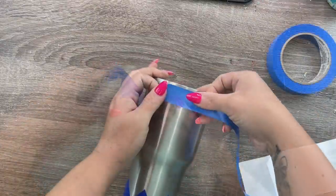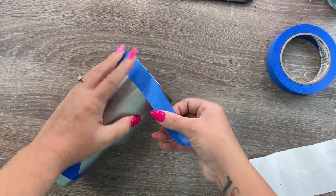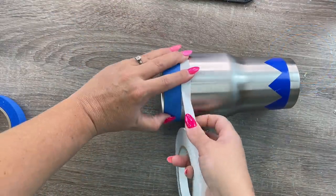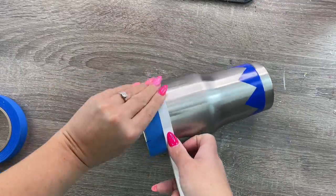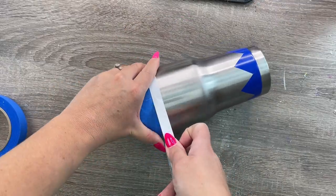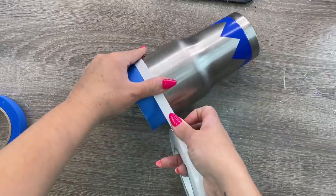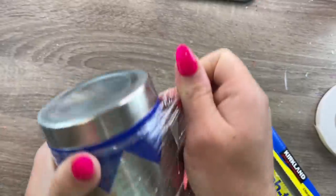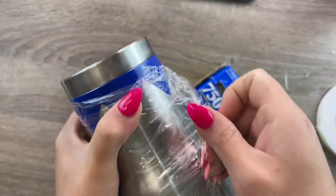Next we're going to take one inch blue painter's tape and put it around the top rim of our cup, which will be the eraser part of our pencil. Then once I have that laid down I'm going to use half inch double stick tape for what will be the silver part of our eraser — that metal part that holds the eraser on — so just line that right up against our blue masking tape.